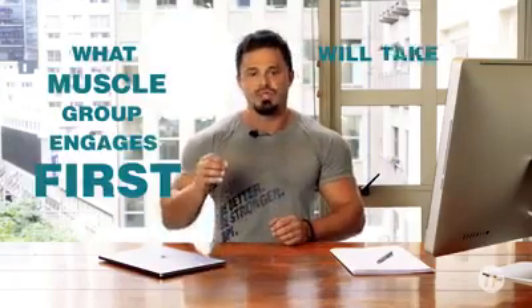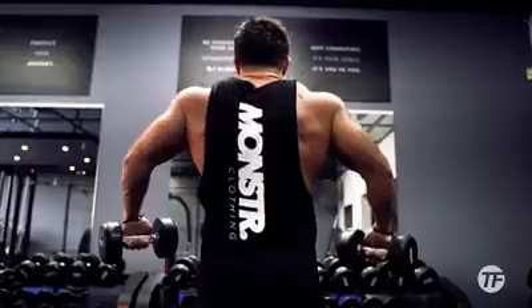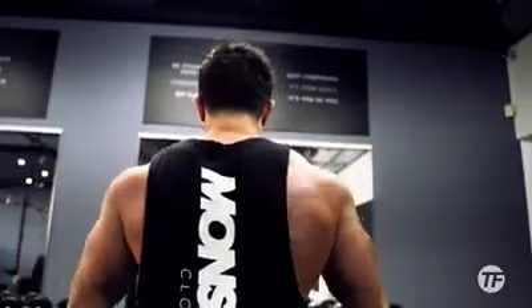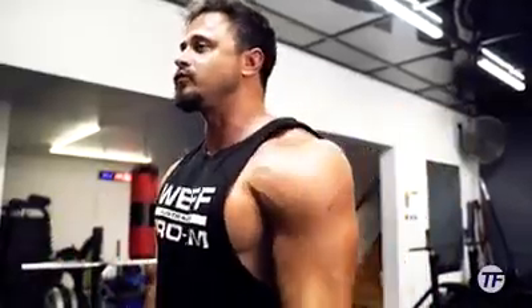Next, understand that what muscle group engages first will take the biggest percentage of the lift. If you're performing this exercise correctly, the only point of movement is at the shoulder joint, and the medial deltoid head is the first point to fire and contract. But so many people lead this exercise with the stronger, more dominant traps — starting with a shrug to get the weight moving, followed then by shoulder abduction. The problem is that because your traps engaged first, before your medial shoulder heads did, your body wants to complete the movement keeping the biggest percentage of the load in the traps and a minimal amount in the shoulders.